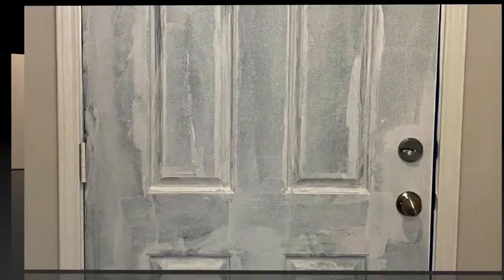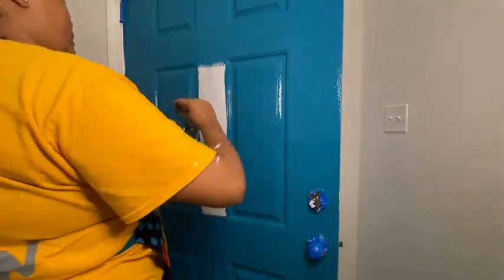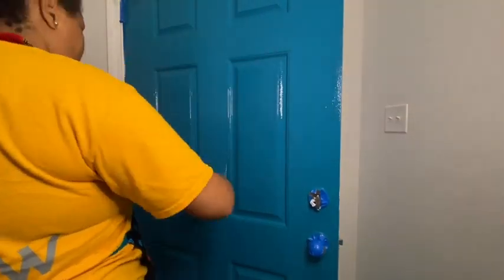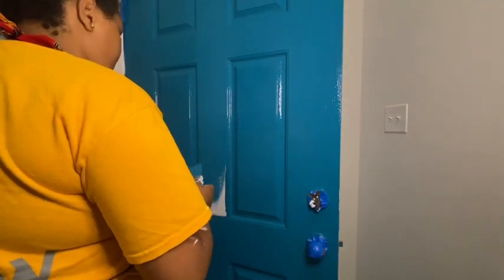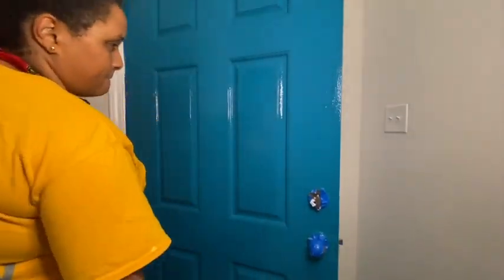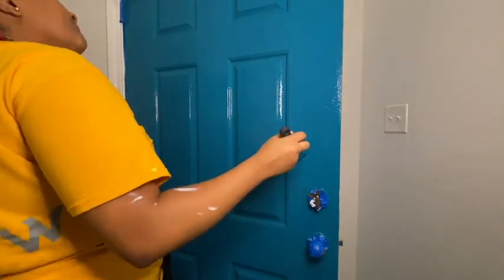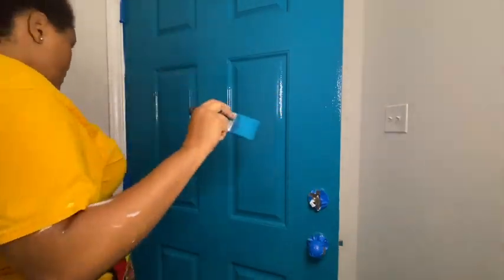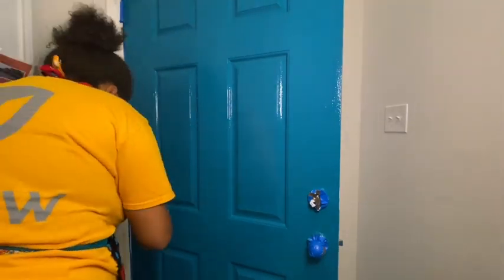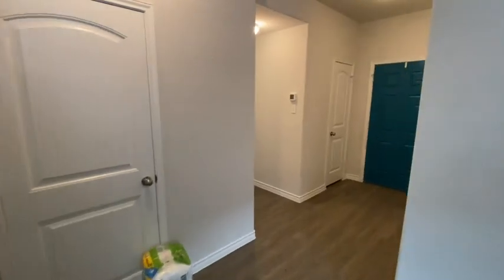I actually painted this door and I made a detailed video of how I did it. I'll link it at the end of this video and it will also be in the description box, so if you want to check out the whole video of how I did the front door, that would be a good one to watch. It was actually pretty fun — it took way longer than I thought it was going to take, but I'm glad that's over and done with, just trying to make sure I got into all the crevices of the door.